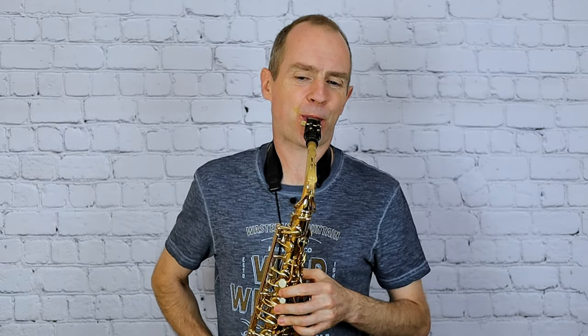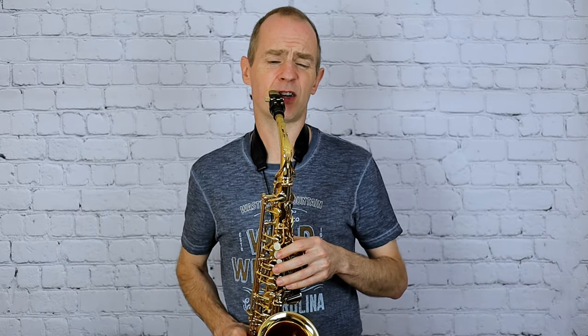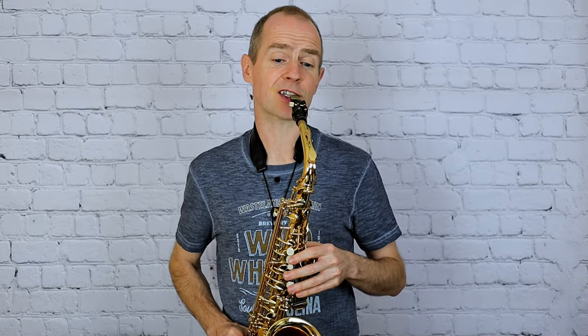Then we're back to that lovely tune, and then there's a bit more of that detail on the bottom line as well. I'll just play that bottom line on its own with the accents.